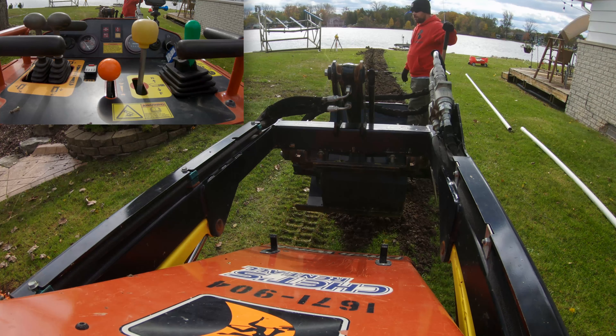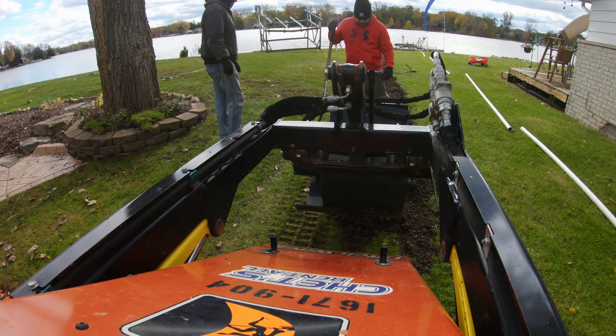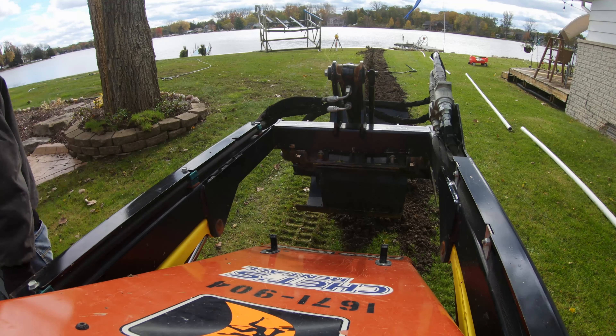Where does it come out of the house? I don't even see the outlet for the sump — it's probably underground the whole way. You can't even see where it comes out of the house. Yeah, that's caked full.